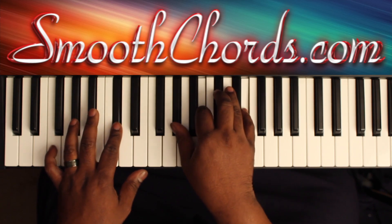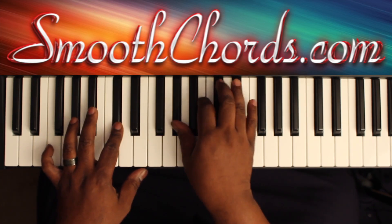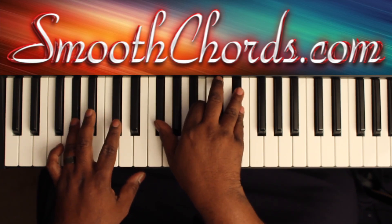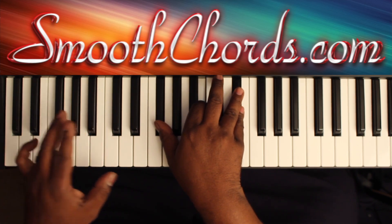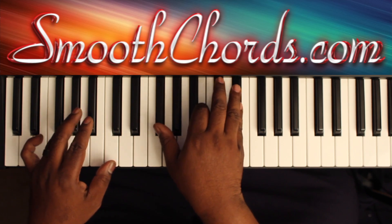Arpeggiate the first chord. Then you'll want to change it up by going from the A flat in your left hand with the G flat, B, and the E flat in the right.